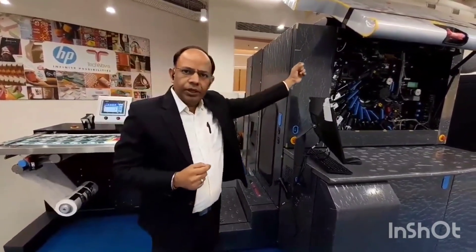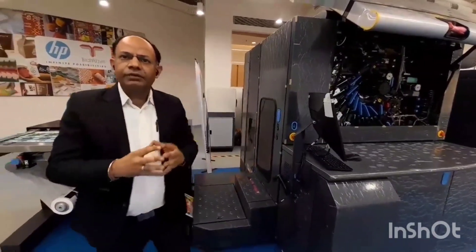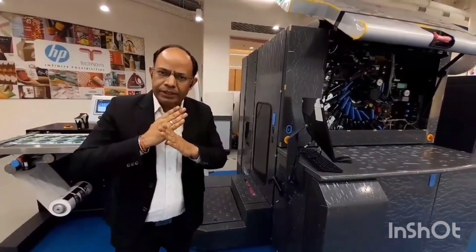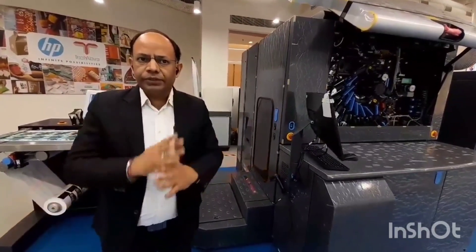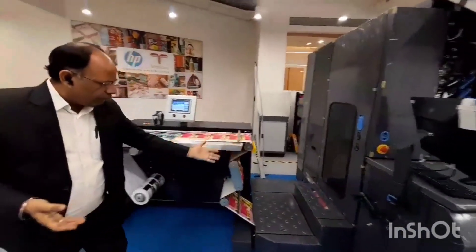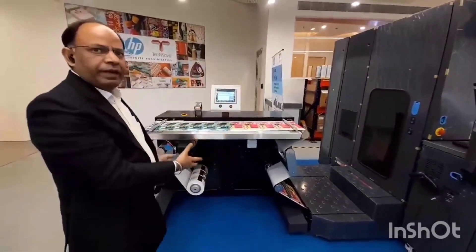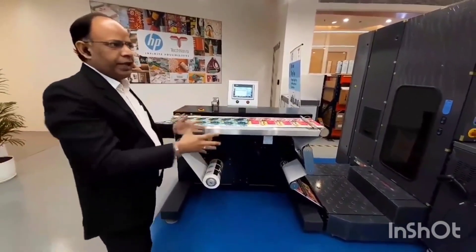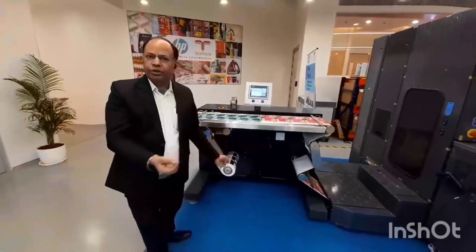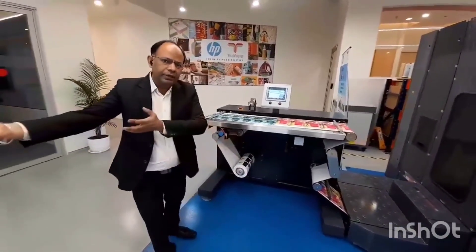Because your registration is never out — you are registering onto the blanket — and you achieve your color in two to five minutes, you are going to actually minimize the startup waste so much that it is going to be a very good solution for short-run and on-demand printing. From here we come to this part. This is the rewinder. Whatever we are printing, you have to rewind it because in digital printing the finishing has to happen separately. You can rewind a job of 300 meters, 200 meters, 500 meters and save that roll for finishing.